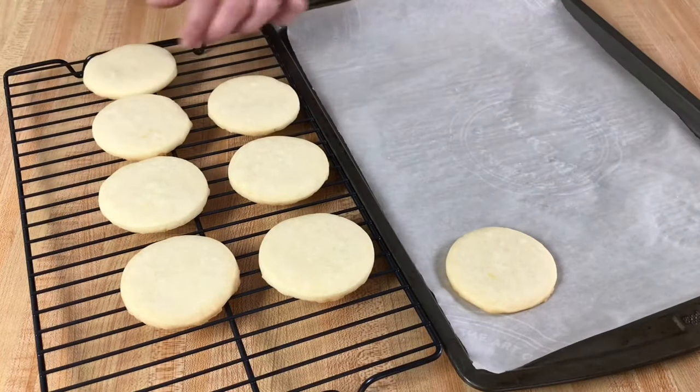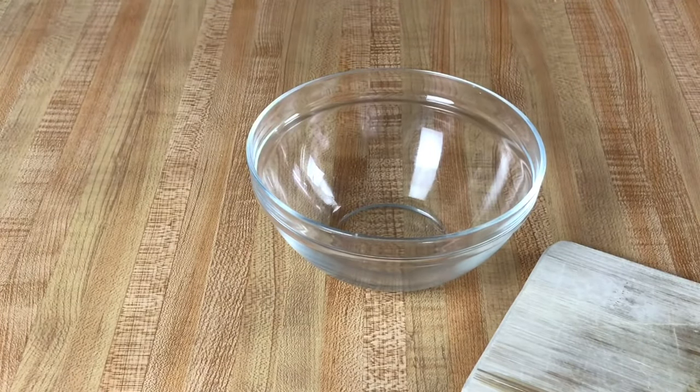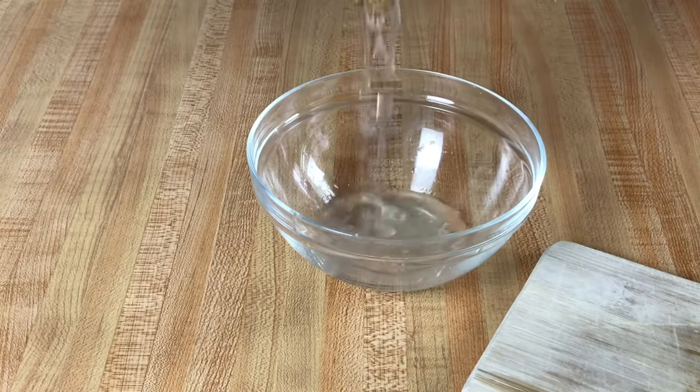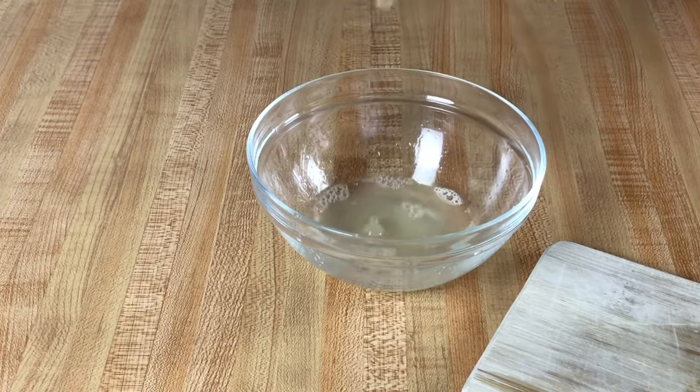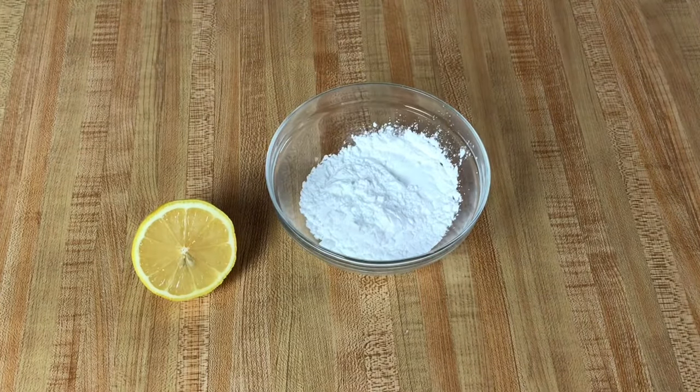Now we can make the icing. In a small bowl you will want to juice one half of your lemon — you will need two tablespoons of fresh lemon juice. To this we will add one cup of powdered sugar.